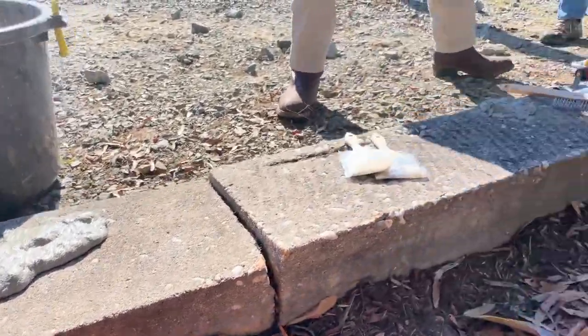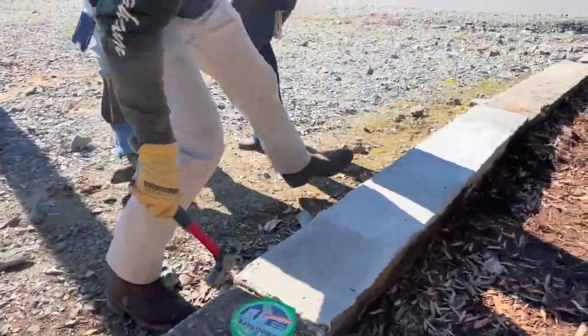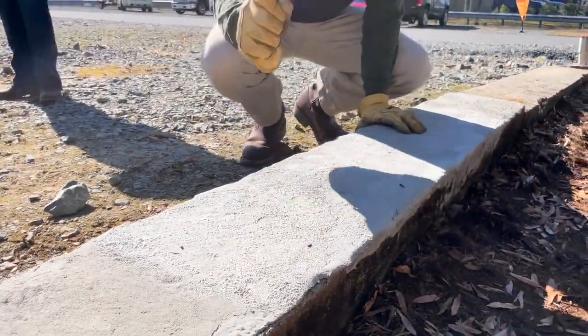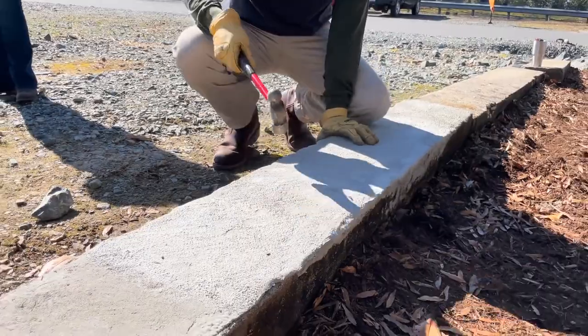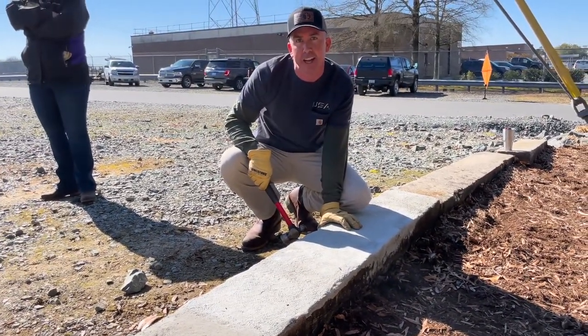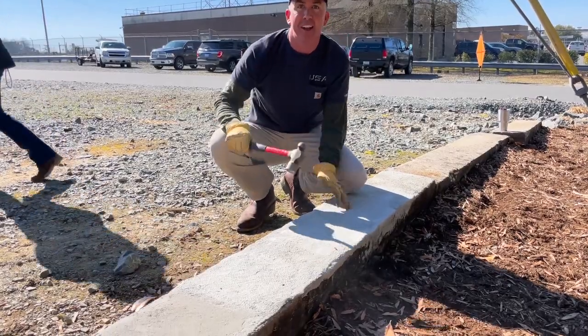If you come on down here, we can see some of the work we did yesterday. That was put in about a quarter-inch lift, and you can see the flexural strength that we have with this Elephant Armor product.